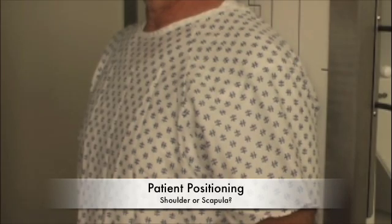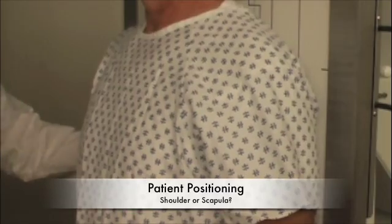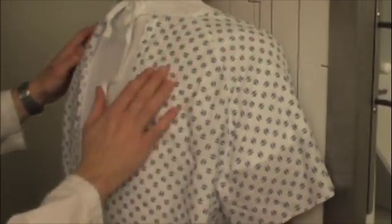Alright, Mr. Smith, you're doing a great job. For this next picture — and hopefully our last one — I'm going to have you turn around and face the board. Just like that. Keep your arms right at your side. You can kind of relax your shoulders there.